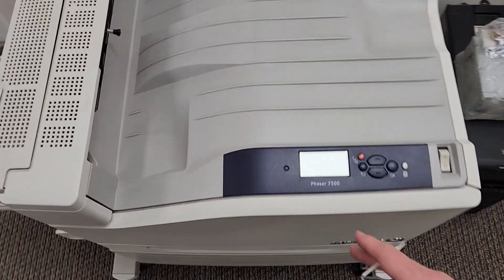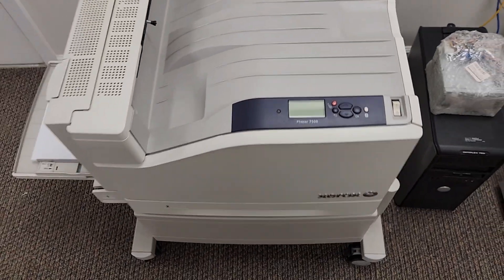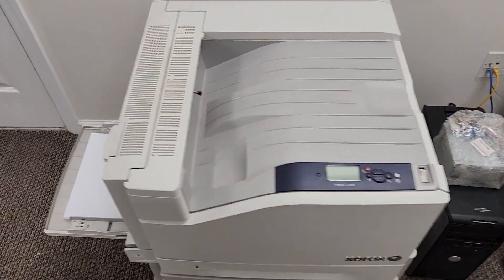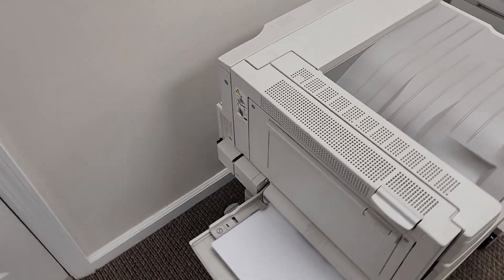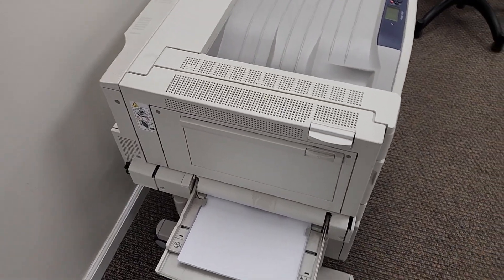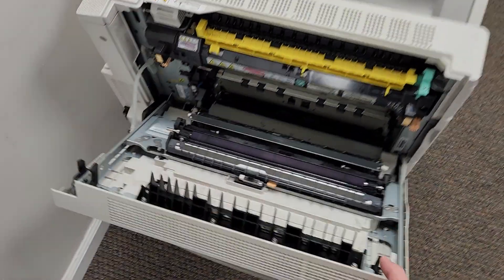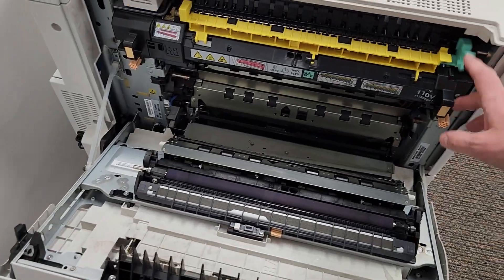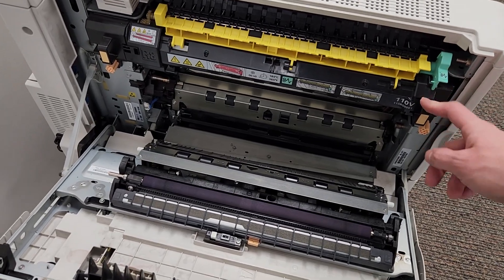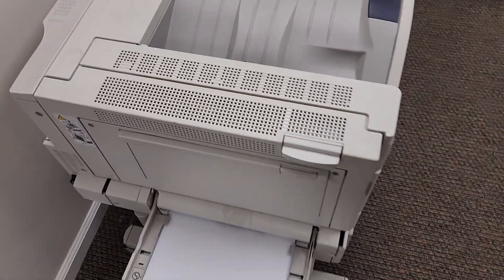Today we're going to be working with a Xerox Phaser 7500. The customer is having issues with this printer — they're getting fuser end-of-life errors. They went ahead and ordered a replacement fuser, OEM, brand new, plugged that in and the printer is not identifying it.